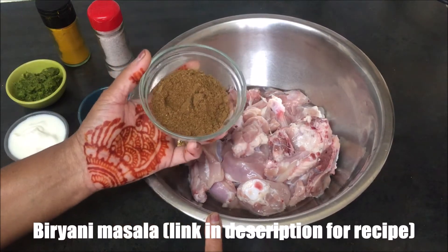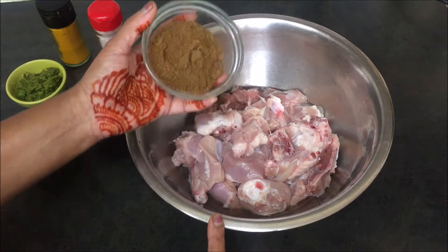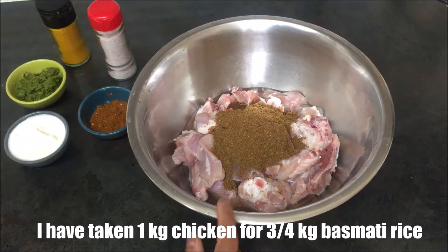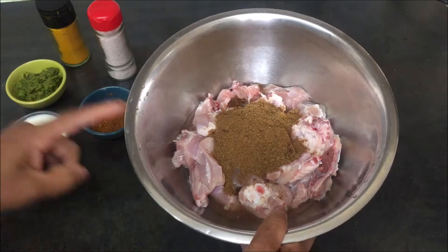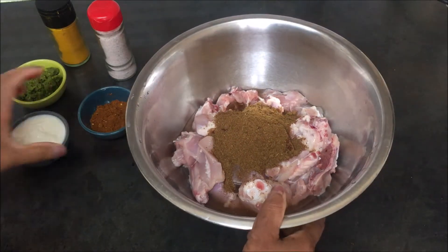I will cook it in the video. I will cook it in the middle of the pan.